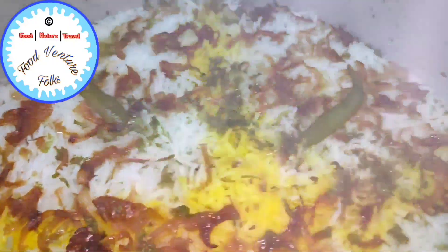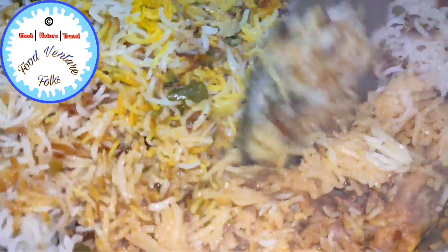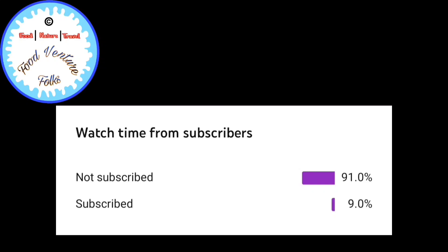Hello friends, hope you all are safe and I pray for your good health. Welcome back to my channel. In today's video I will share with you all the secret recipe of Niyaz. For those who don't know, this is the original Belgaum biryani which is extremely famous in Belgawi, Gokak, Kolhapur and Goa. So let's get started.